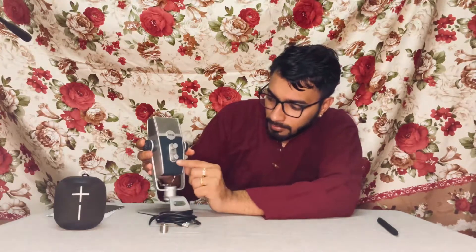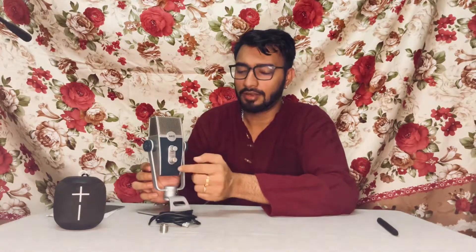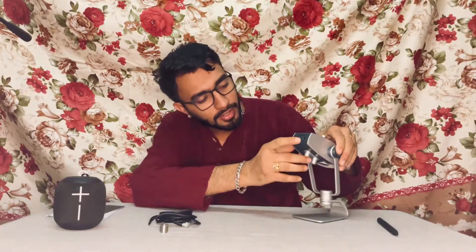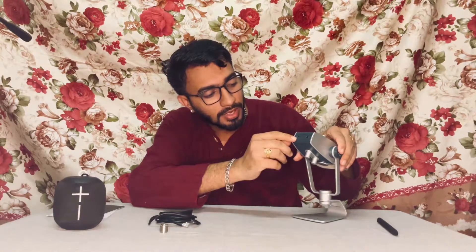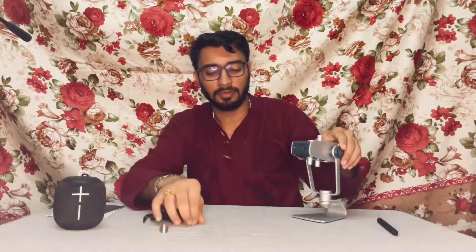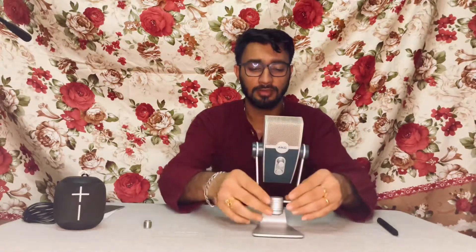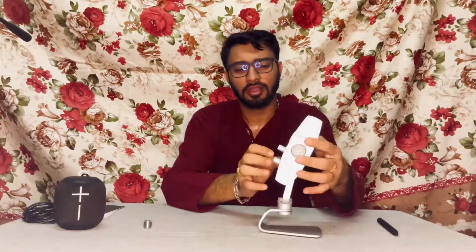The bottom knob is the microphone gain — that's one cool feature, you can actually adjust the gain right from the source. As for connectivity, you can connect a studio monitor headphone here, and the USB-C cable connects here with the other end going to your computer. You can also use a USB-C to USB-C cable if you're connecting this to a MacBook or any other USB-C device like an iPad. Construction is solid, the base is really good, however the housing is plastic so you need to be a little careful there.